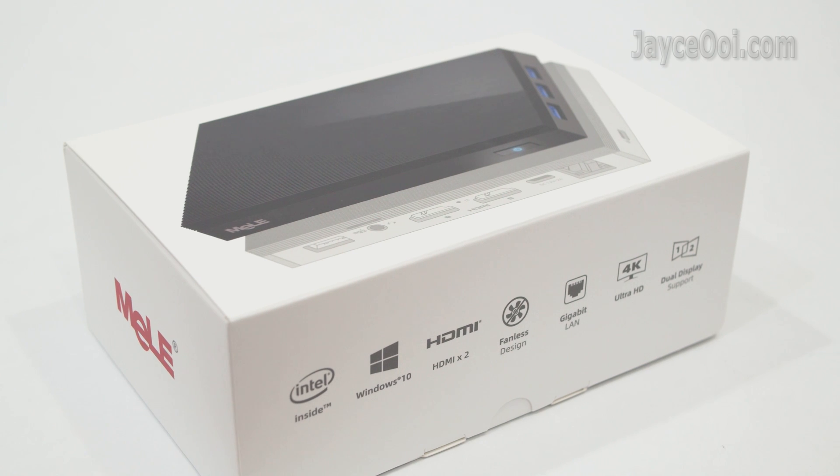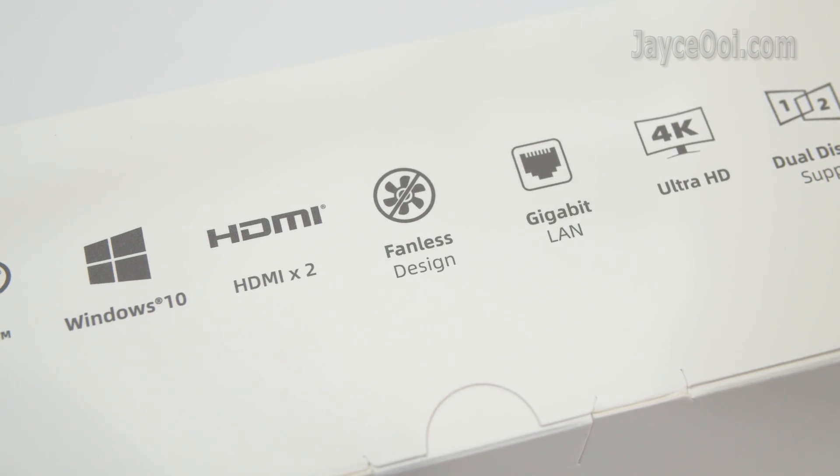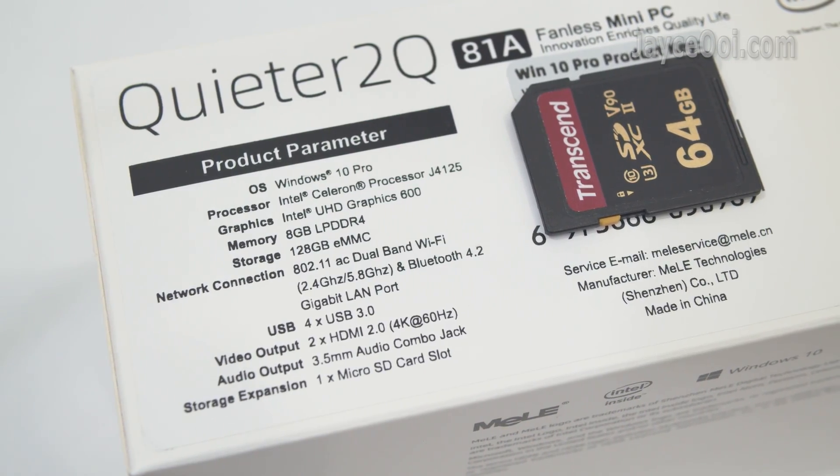The Quieter 2Q comes well-protected in nice packaging. It is loaded with Windows 10 Pro Edition and supports dual 4K display output. Here are some of the specs that you might want to know.